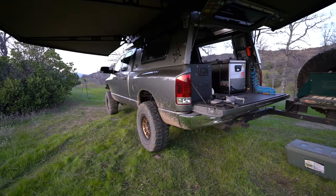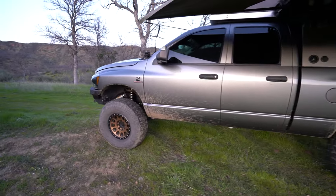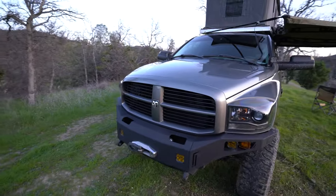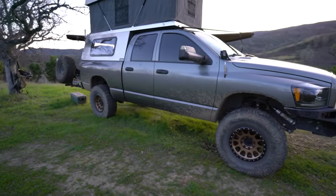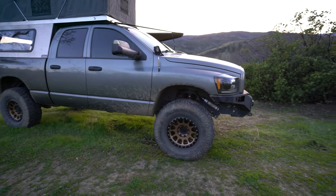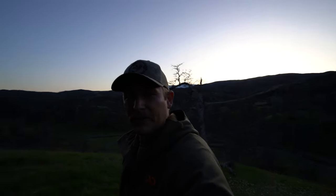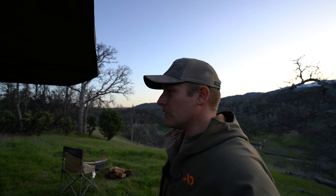Alright, that about wraps up the walkaround. If I forgot something, let me know in the comments and I'll be happy to answer or make a video on it. The truck is not a show truck but it's in good shape and does exactly what I need. Camp setup and teardown is about five to ten minutes each.